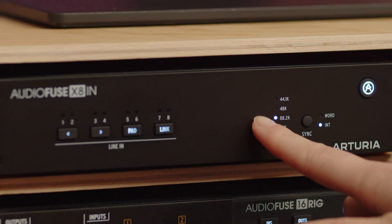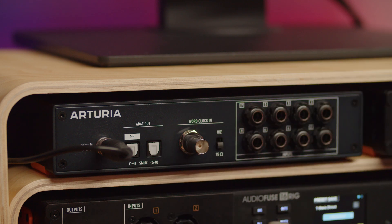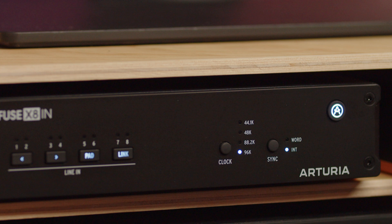If you want to set a higher sampling rate at 96 kHz, you then have to use both ADAT 1 and ADAT 2, as channels 1 to 4 will go via ADAT 1 and channels 5 to 8 will go via ADAT 2. It's good to know that ADAT inputs are always synchronized to the chosen sync mode.